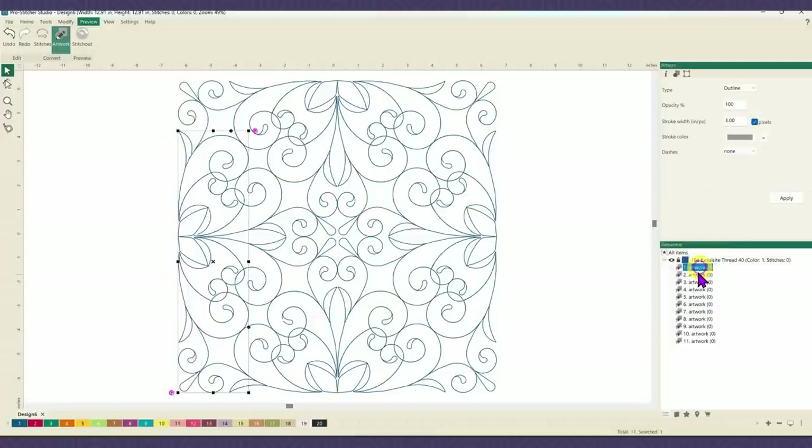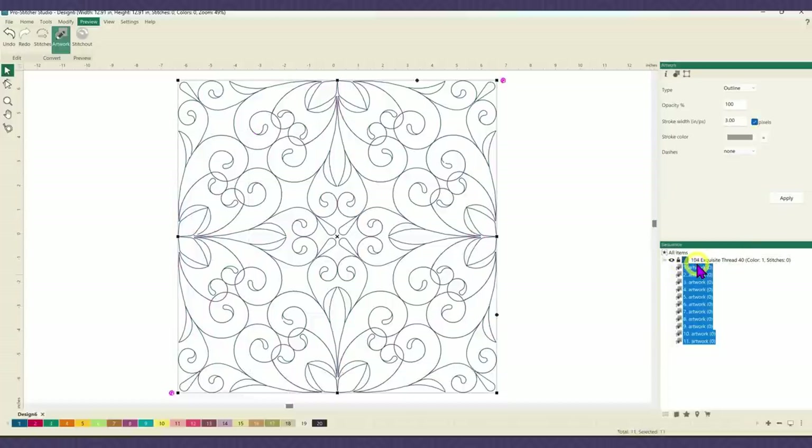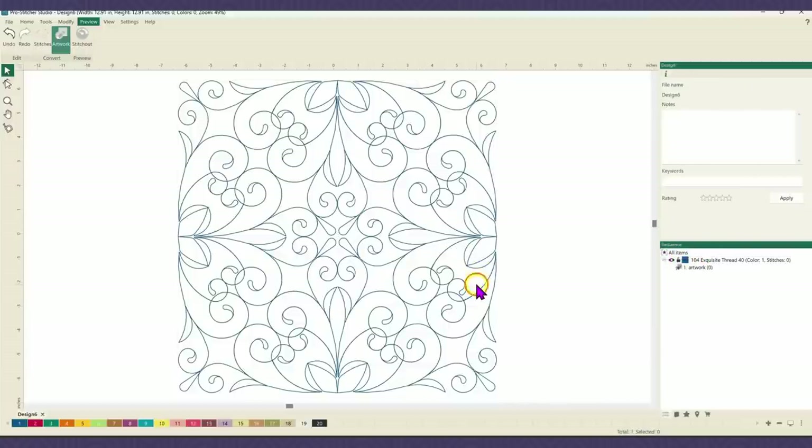What I'm going to do is go into this point right here and force the software to recognize that as my new start and end point. To do that, I'm actually going to go in and change this to artwork. I'm going to right click to turn off my stitch out, select all the items and change them to artwork. Let's open up our sequence view — I've got a whole bunch of pieces here, so I'm going to take all of the pieces and tie them together to make it one unit.